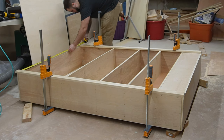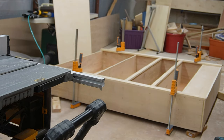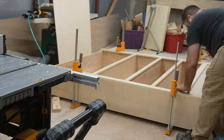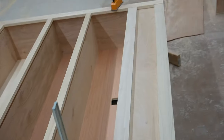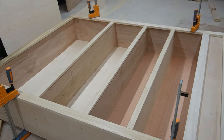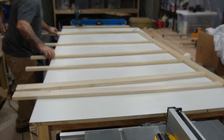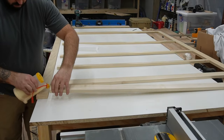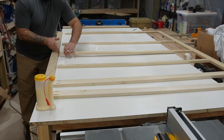With all my measurements taken I go back over to the saw and cut everything down to width. Once everything is laid out it's time to secure everything together. To link everything together I use pocket screws. It's probably not necessary to put glue in there, but I did it anyway.